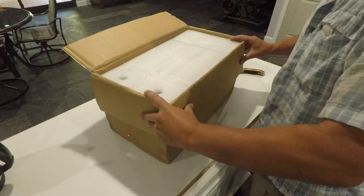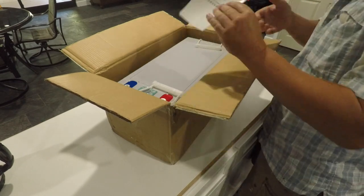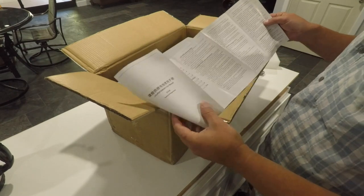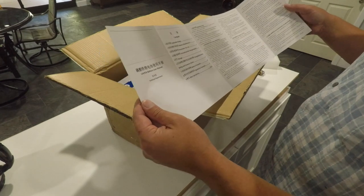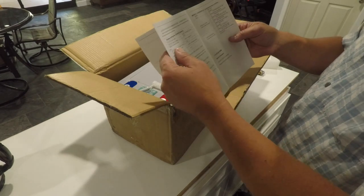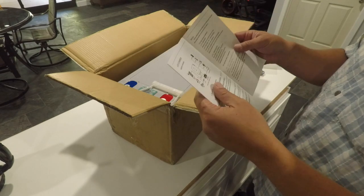These are supposed to be 200 amp hour batteries each, packaged quite nicely. There's a little instruction manual — it's in Chinese, I won't be able to read it, but there's a little bit of English in there. It's got the data on charge settings and stuff like that, so that's important and good.